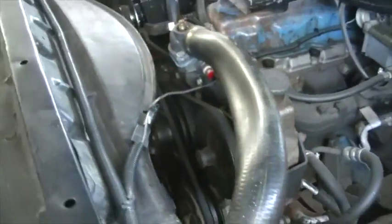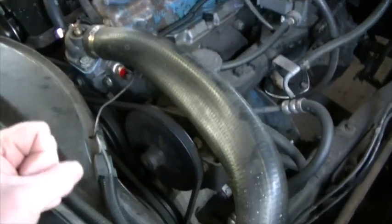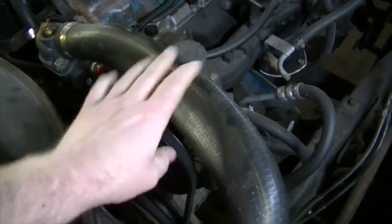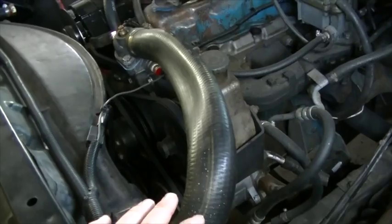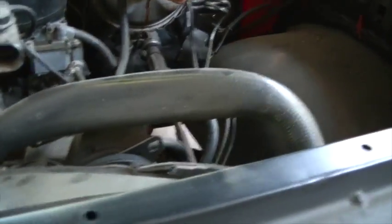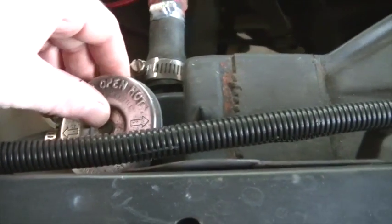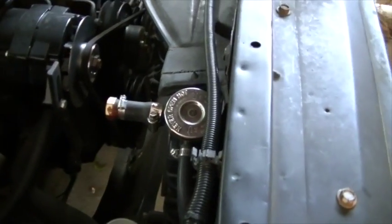Basically what happens is, as the engine temperature cools down, the water temperature and the little bit of air that's in there, as it cools, it shrinks, basically creating a small vacuum in there. The reason it's got air in the system is because this upper radiator hose is higher than the fill port on the radiator, so I cannot get all the air out of there just by filling up the radiator with coolant.